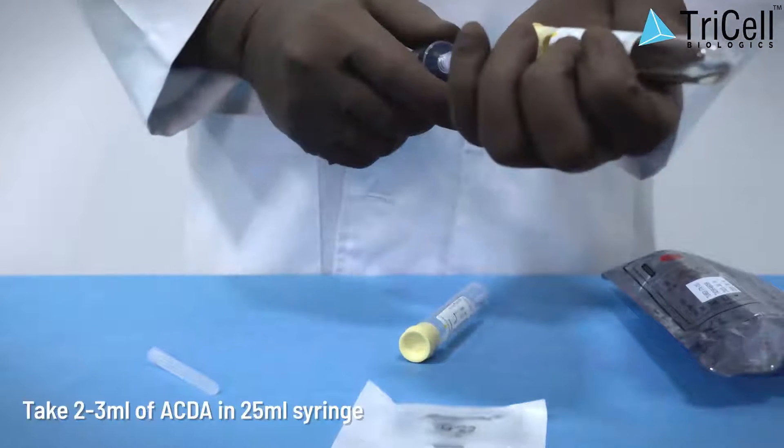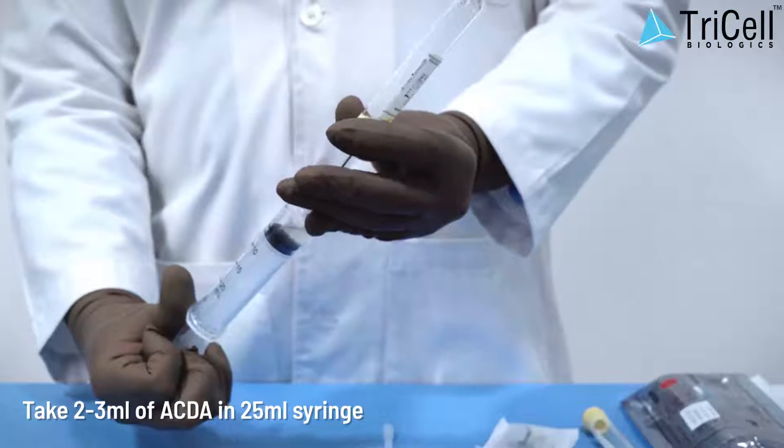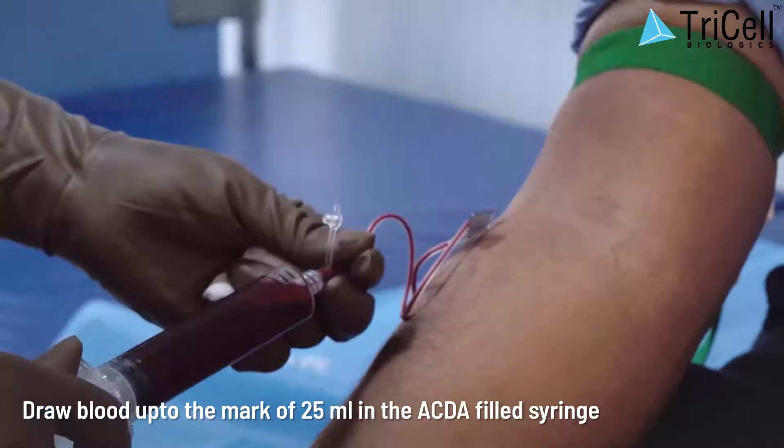Step 1: Take 2 to 3 milliliters of ACDA in a 25 milliliter syringe. Step 2: Draw blood up to the mark of 25 milliliters in the ACDA-filled syringe.